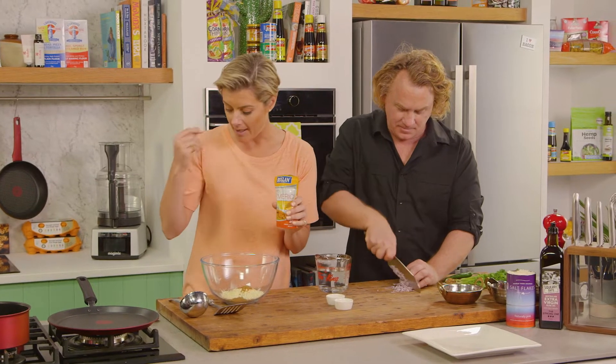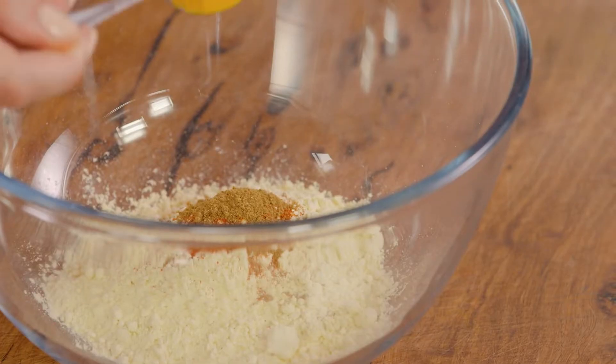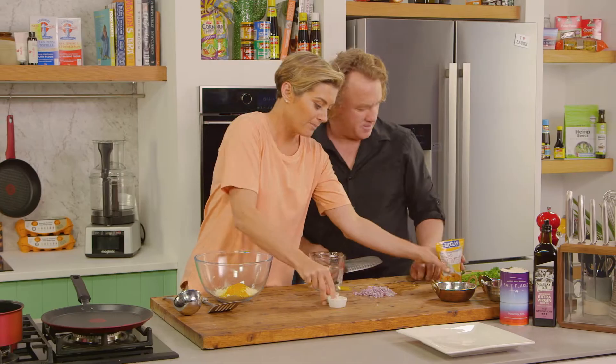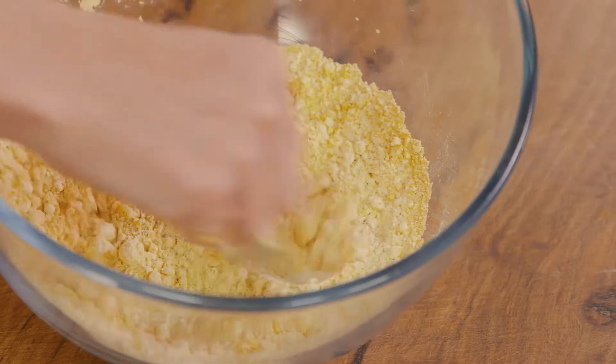And my beloved turmeric powder — this has a bit of black pepper and coconut oil as well, which just helps you absorb it. The great thing about turmeric is it's a great anti-inflammatory amongst other things. So we want to plop that in there — that's quite a lot but that's all good. We like the taste of turmeric, and it's going to give it that beautiful colour as well.